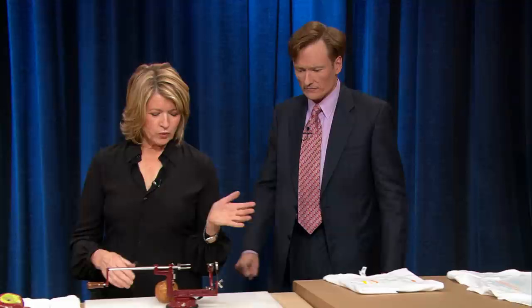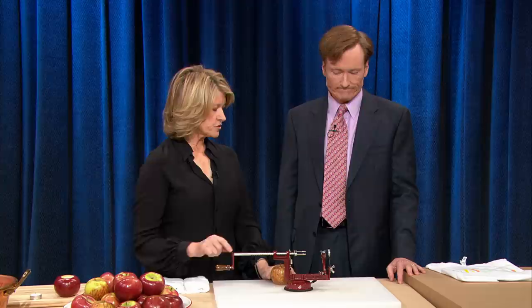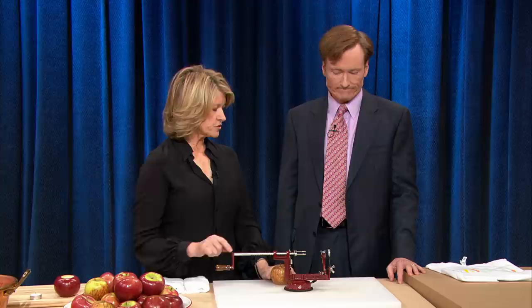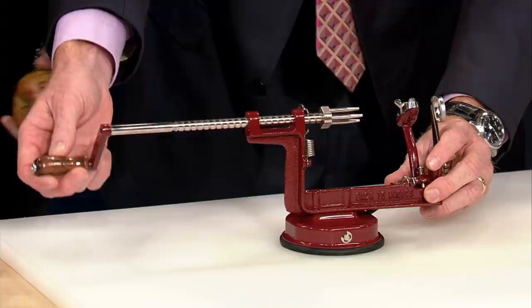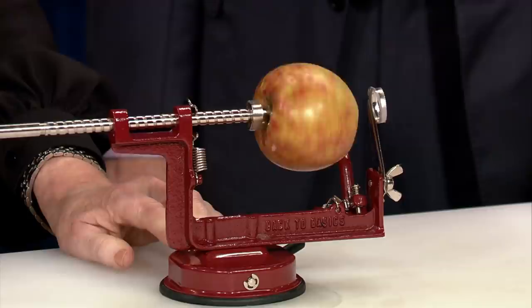So we wanted you to do certain things too, because with Halloween coming, Thanksgiving, and the pies being baked and everything — I wanted you to learn how to spiral an apple. So do you know what this is? This looks like something you built while you were away. We did have a workshop. This is a great thing — it's really very old fashioned. Now this has a little suction cup that holds it down. Watch what this does. This is brilliant.